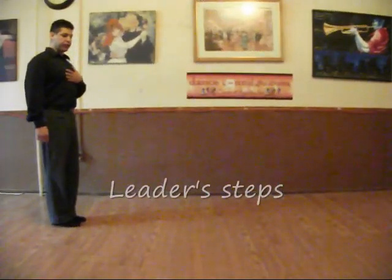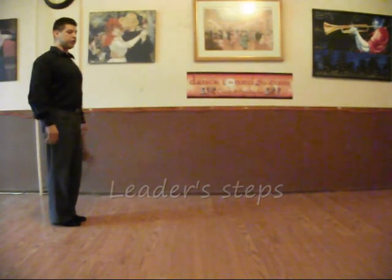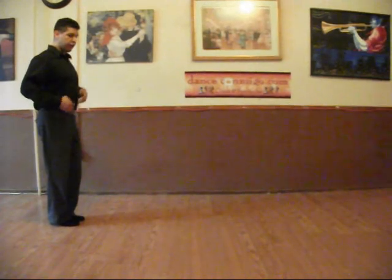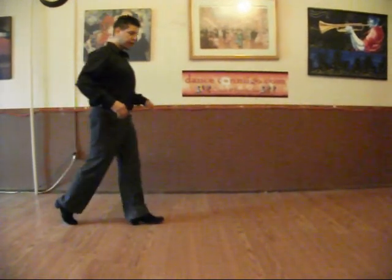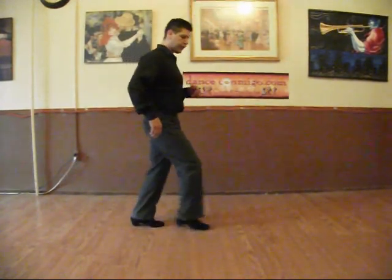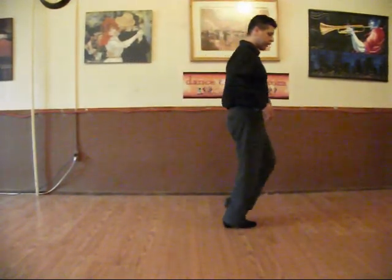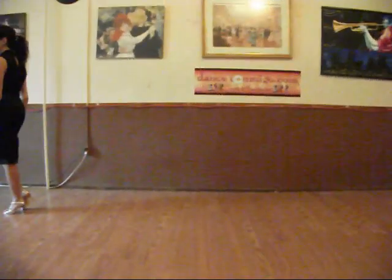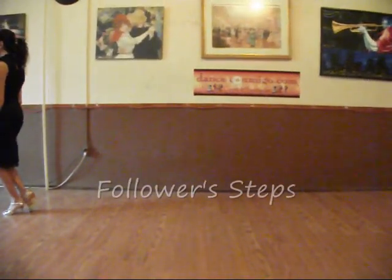As far as the leader's step, we are going to be slightly tilted forward and we would like to slide onto our heel, transferring our weight at the last moment. Slide and transfer onto the heel — slide and transfer, slide and transfer. Now I would like to think about the length of the step.